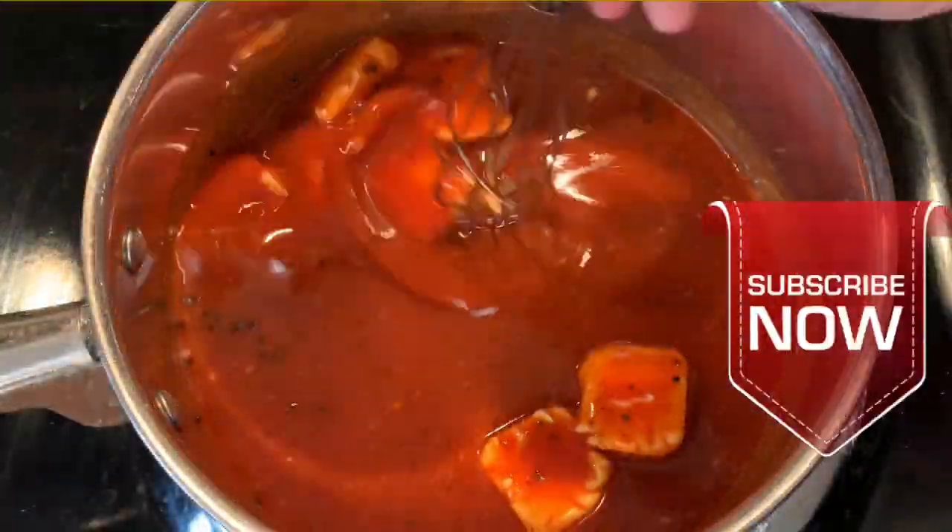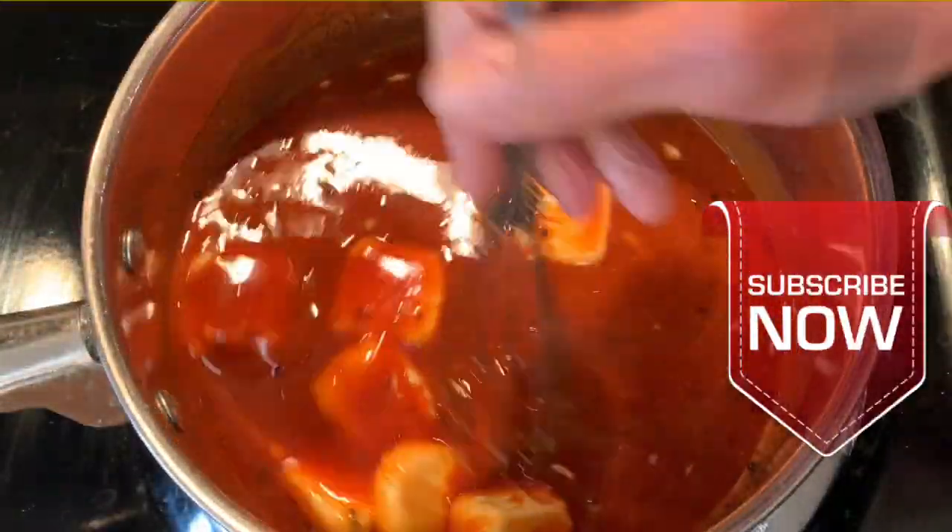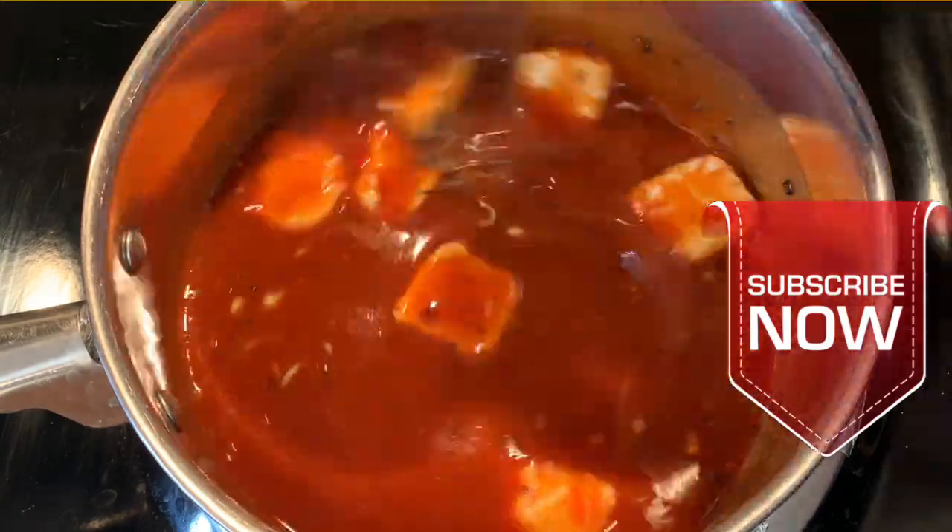Hey guys, for more easy and delicious recipes, consider clicking that subscribe button yonder under that red arrow.